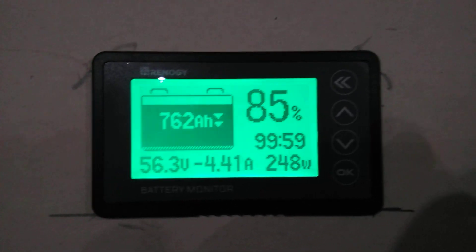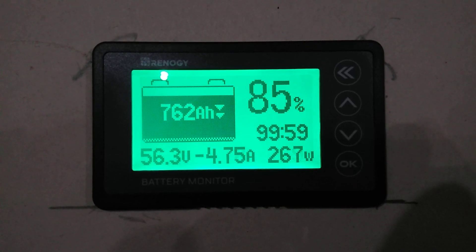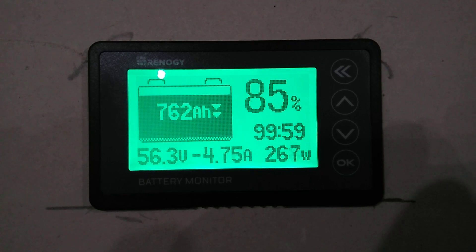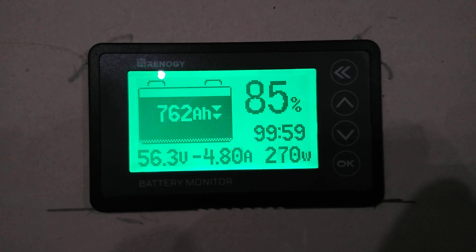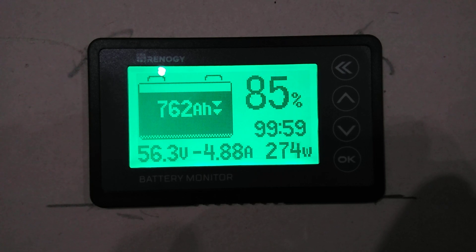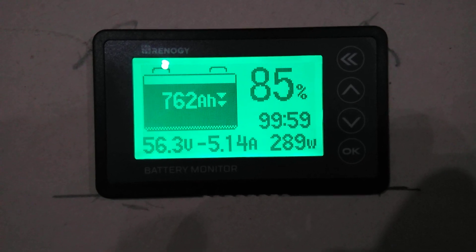Hey guys, no sun outside today, been raining all morning. We're sitting at 85% on the battery at 762 amp hours left. We're using 270 watts, 4.5 amps and we're sitting at 56.3 volts.